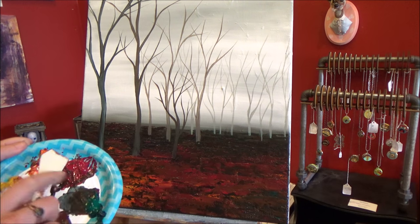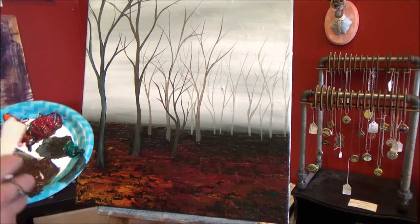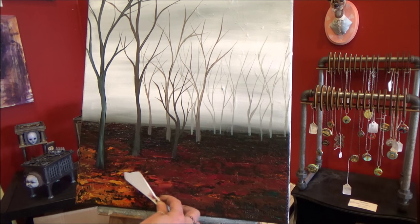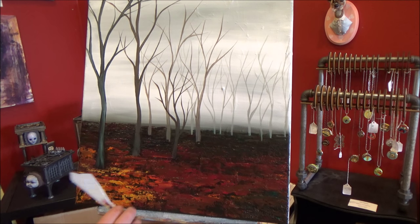I want to bring some orange up here just a bit. Yellow is kind of what's at our feet — if we're standing here, that's what this yellow would be. I want to bring some of these leaves at our feet.